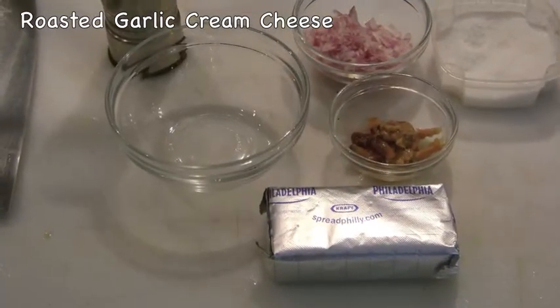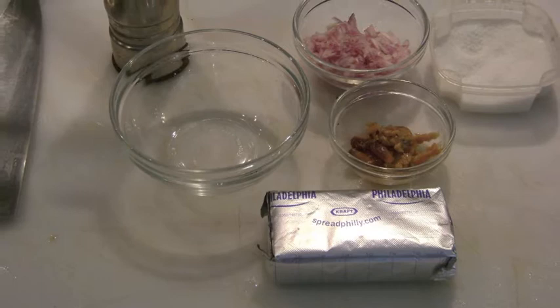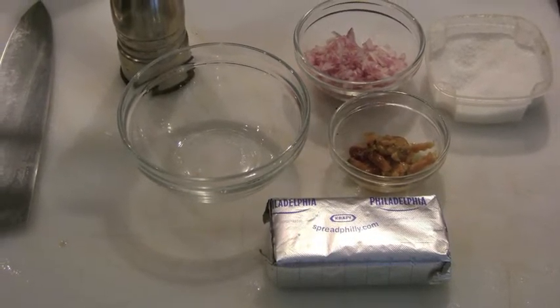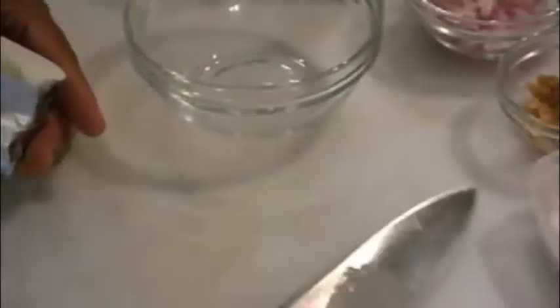Next I make a roasted garlic cream cheese using cream cheese, roasted garlic, shallots, and salt and pepper to taste. I cut the room temperature cream cheese down to about four ounces, add it to a mixing bowl, then season with salt and pepper, add some of the roasted garlic and shallots, and stir well to incorporate.